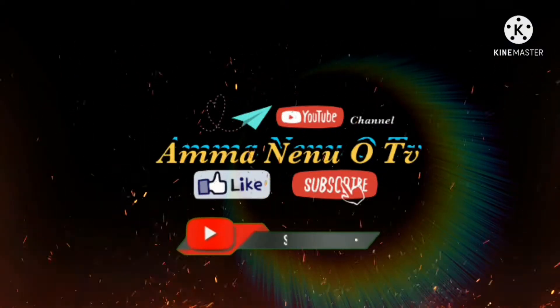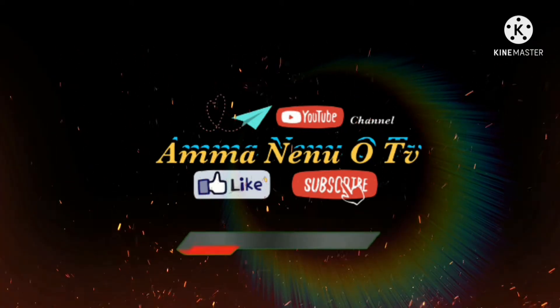For more information, subscribe to Amma Nenu OTV YouTube Channel.